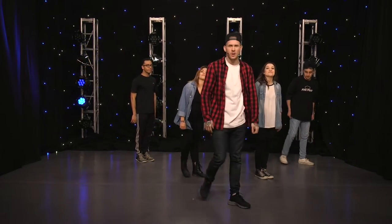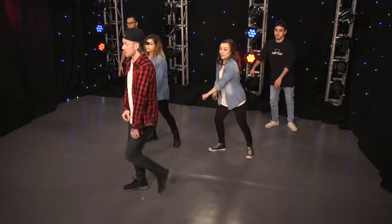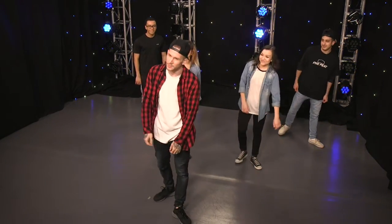Not bad? We'll try a little bit slower. Here we go. Five, six, seven, eight. Go step, step, step, step, step. Not too bad.